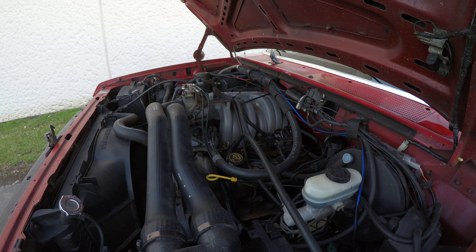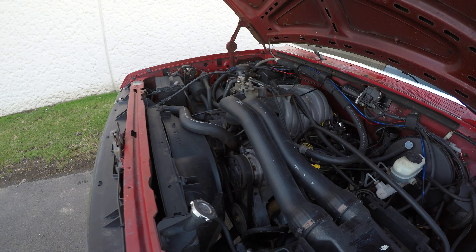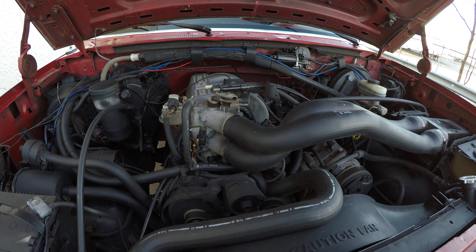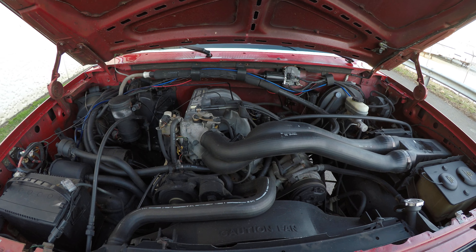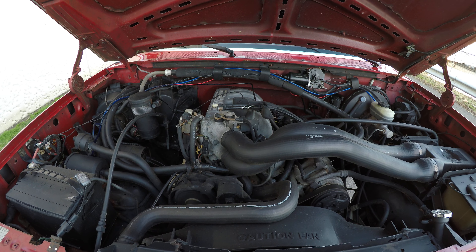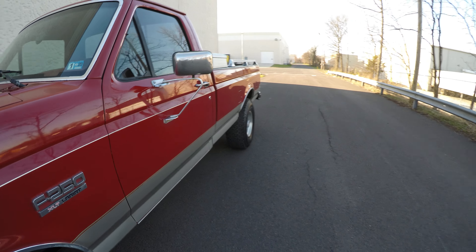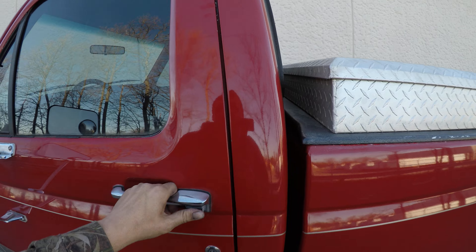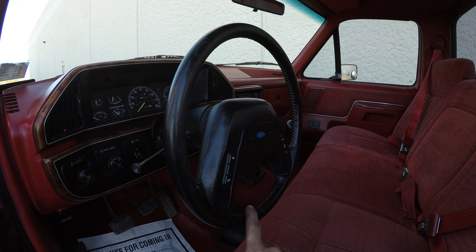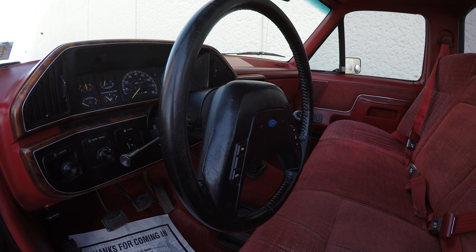The engine's running nice and smooth, there's no roughness. The steering wheel is set in the lowest position and it does not adjust.